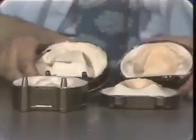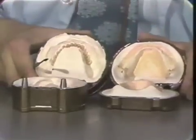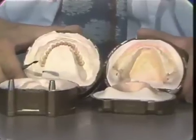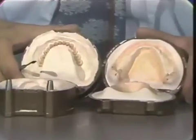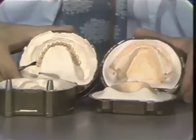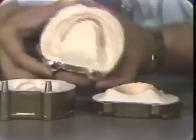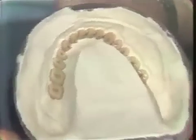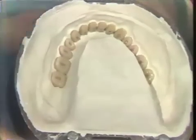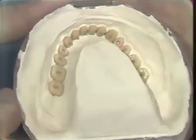Now you may see the mandibular flask. The master cast does not look any different than it did when you originally poured it. It has all the exact contours that you were so careful to preserve, and the top of the flask now contains the teeth. And you can see the gingival contours. At this point, we are done with the boil-out, and we are ready to proceed with packing the denture.